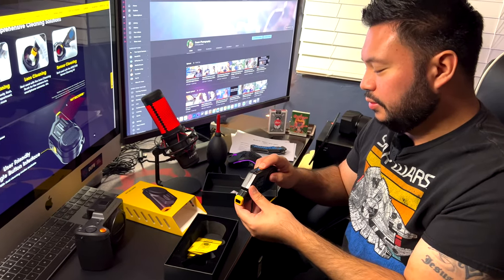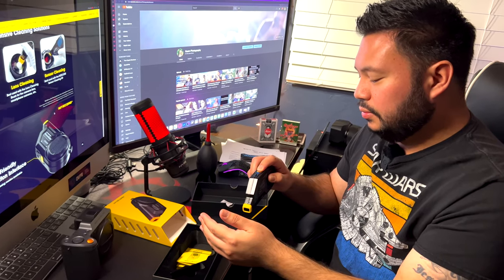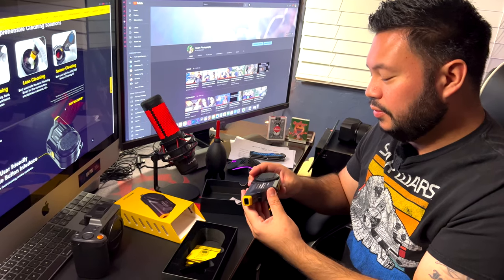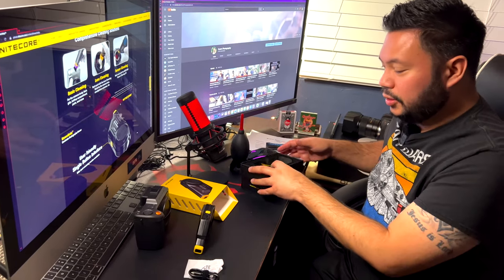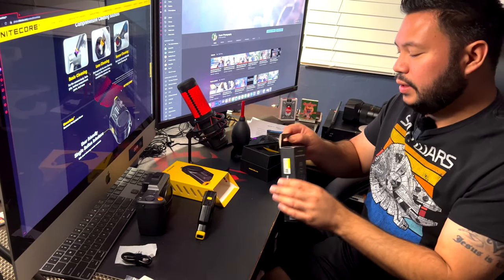I'm kind of scared to turn this on — I don't want to wake up the baby. But let's just see. Okay, it's blue. That is a little bit loud and that is pretty fast. It feels pretty strong. Okay, let's put that aside.